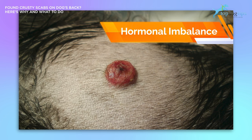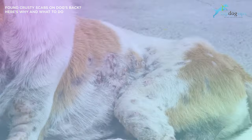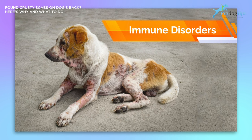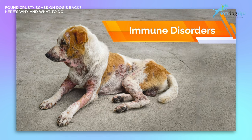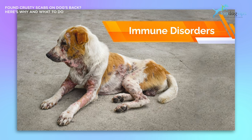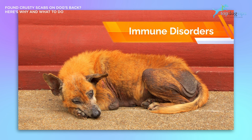The next common cause for scabs on your dog is immune disorders. If a dog is suffering from any autoimmune or immune-suppressing syndromes, they can develop skin conditions that can lead to sores and scabs. These skin disorders appear as a side effect of the fact that the dog's immune system is either compromised and unable to fight off skin irritants, or because the immune system is working extra hard and attacking itself, similar to human autoimmune disease.